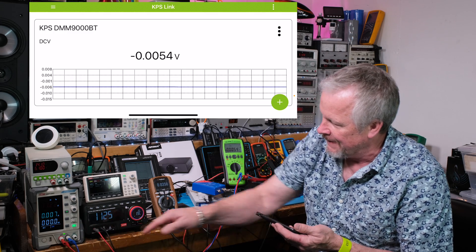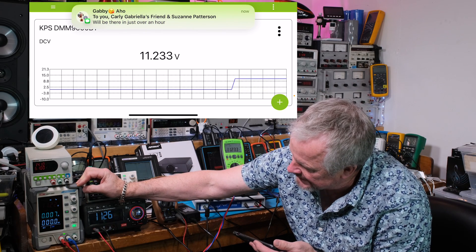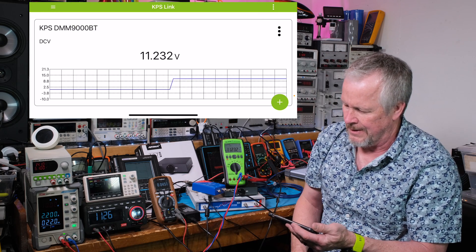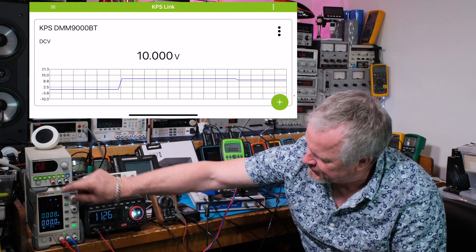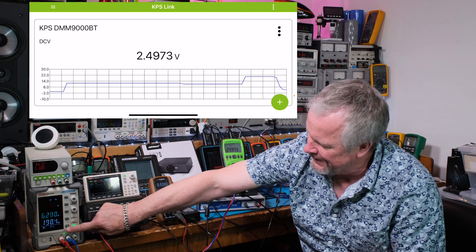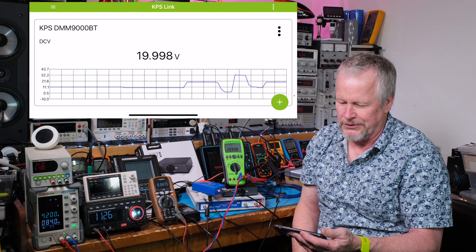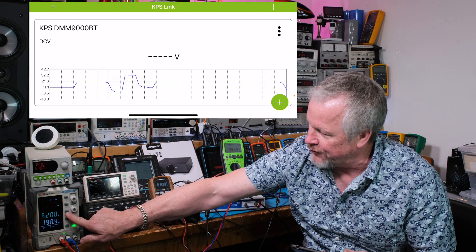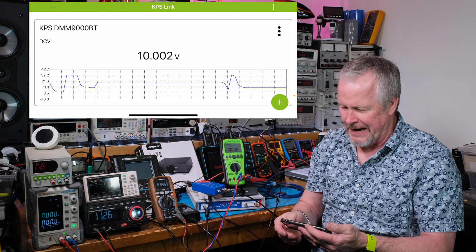I'm using a really nice power supply — the Unity UDP 1306C — which has five programmable memories. I'll just click through a few of the voltage outputs so you can get the idea of how the app just sits there and tracks voltages. If you're charging a battery or trying to monitor a trend, it's pretty handy — you can really see what's happening over time.